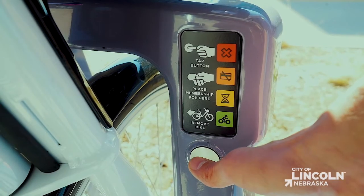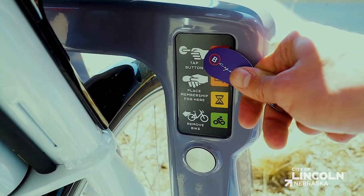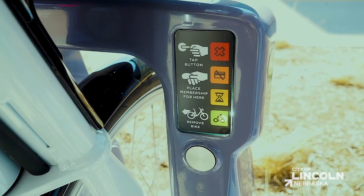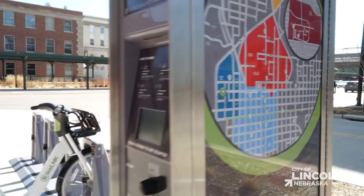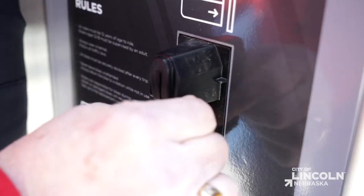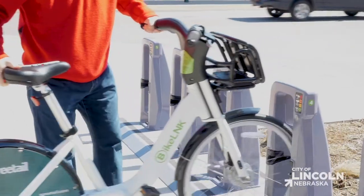Simply tap the wake up button. When the lights illuminate, place the key fob or membership card against the top area of the sensor panel as indicated. Once the lights cycle through to green, lift the saddle and pull the bike away from the dock. To buy a single ride at a kiosk station, go to the screen, follow the prompts, swipe your payment card, choose the bike, then simply head to the dock and you're on your way.